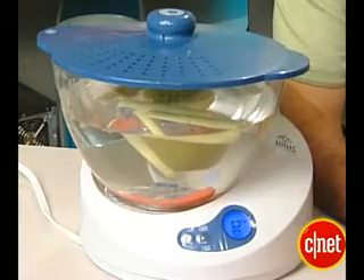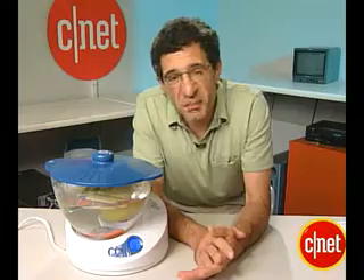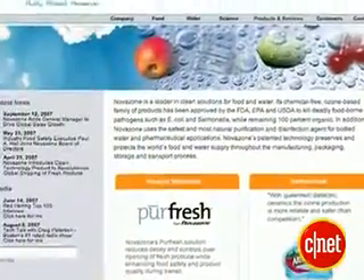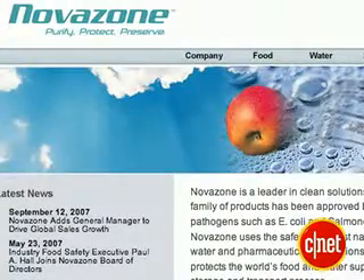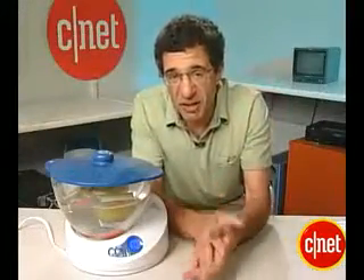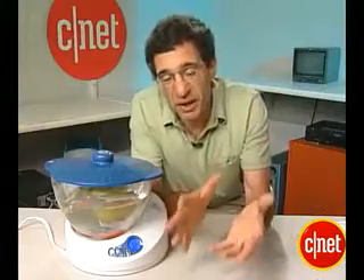This may look a little weird, but actually you've probably had ozonated products a lot. There's a company called NovoZone in Livermore, California that sells industrial ozonators to water companies and vegetable companies. If you've had bottled water or fruit from Chile or Mexico, you've probably been in contact with some products from NovoZone.